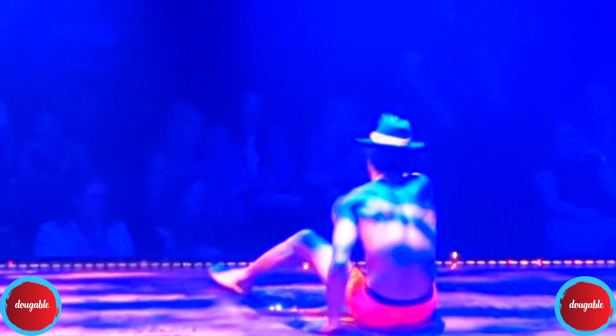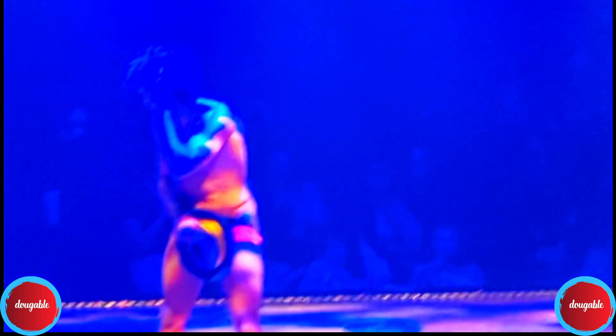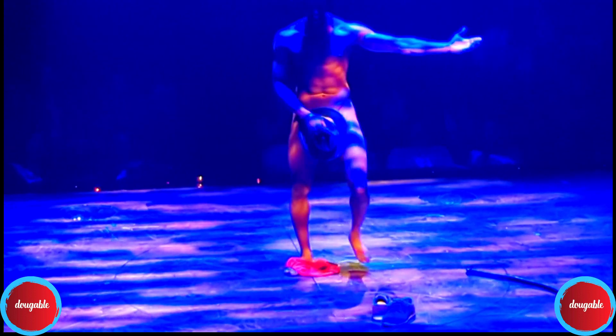So I thought, here I am at this Magic Mike show in Las Vegas and I took this video. And I thought, I think this is a pretty instructive little video for people with the bodies that can do this kind of thing.